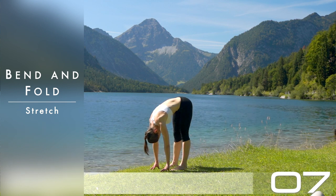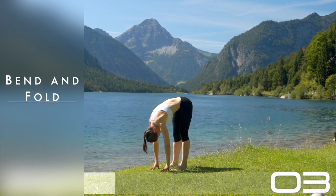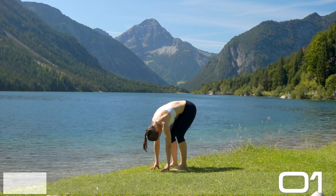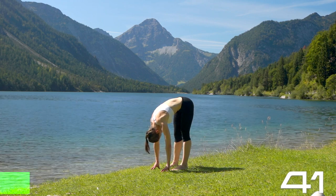Welcome everyone, great you tuned in. Welcome to your Animal Core workout. This is all about great functional workouts working our core, and our brains get new wiring while we do it.